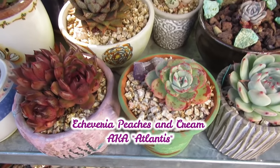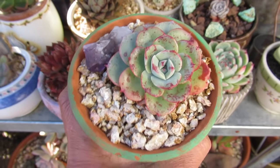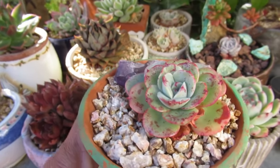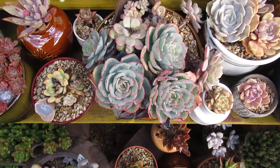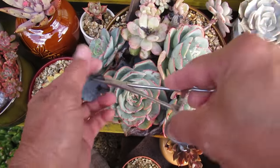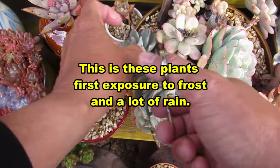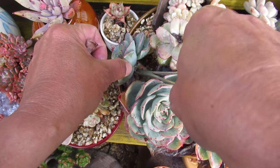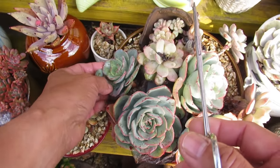These peaches and cream, or Atlantis, that I've been growing in this pot for almost two years now - although it's small, it is not showing any signs of being affected by the rain or the frost at all. Compared to this other one which is just a few months old. I have to remove these rotting leaves on the back so it doesn't rot further and infect other parts of the plant. This will have a higher chance of dying if I don't take this off.